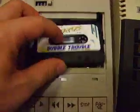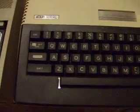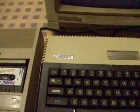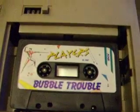So I put this in, press the Start key, and turn on the power. It makes a burp sound. Now all you have to do is press the L key for load and press Play on tape.